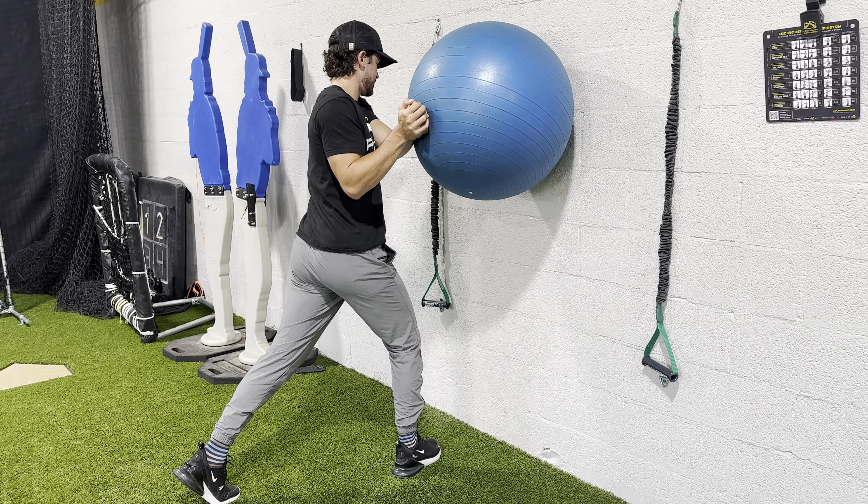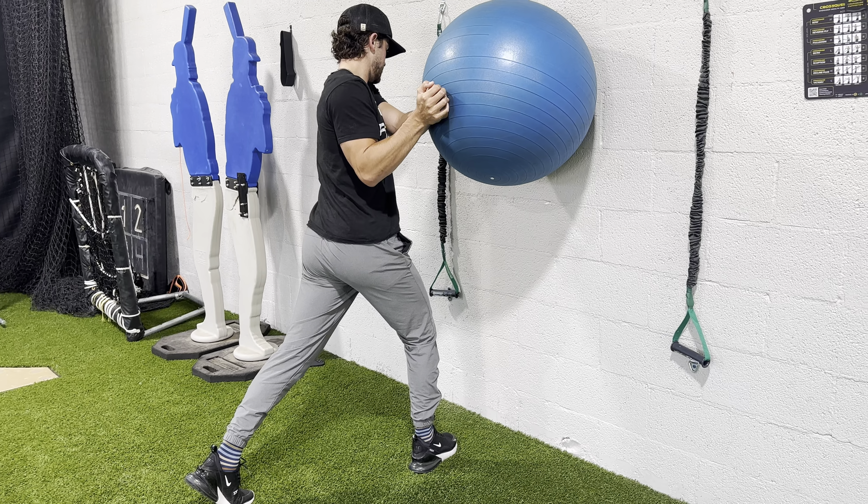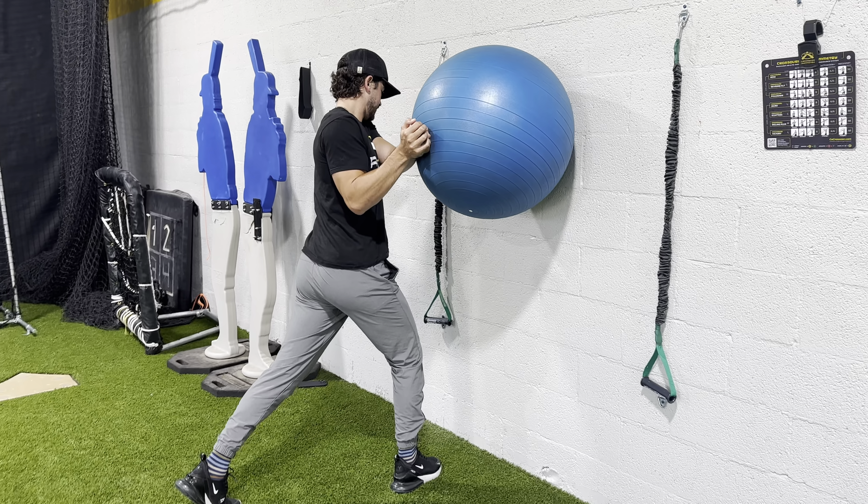So we have a standing linear rotation press. If you're pressing on the right side, the right leg is going to be forward, that front arm is going to be straight, and you're going to press directly into that ball.